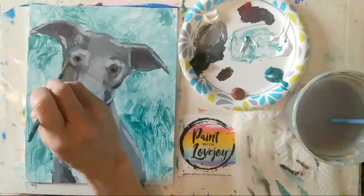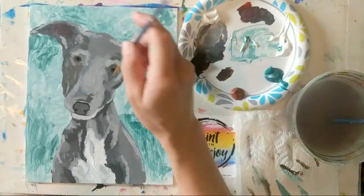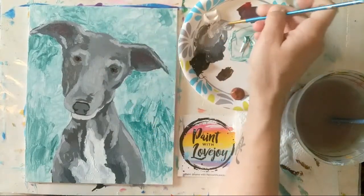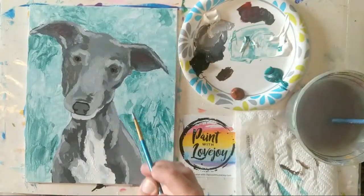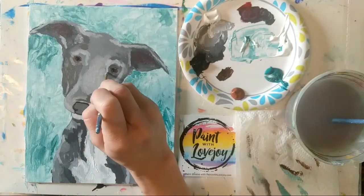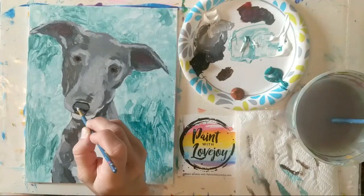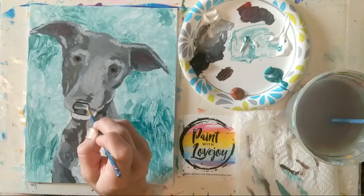Just adding a few of those little highlights back since I added that dark space in there. Let's go even lighter gray to put a few more highlights on — working my way back toward white. We'll put that white dot in the pupil again. With this highlight right above those little nostril spots, we're just going to put a little line.